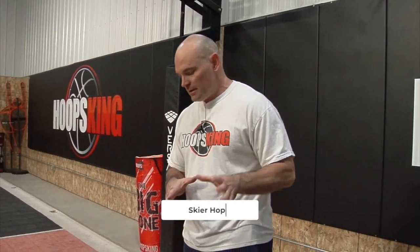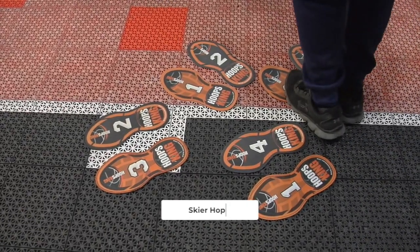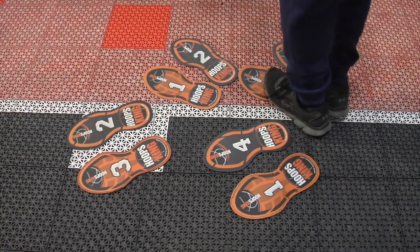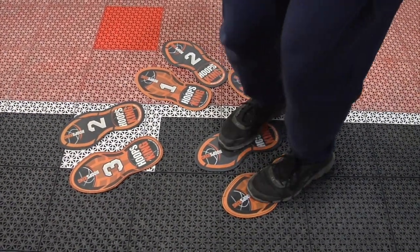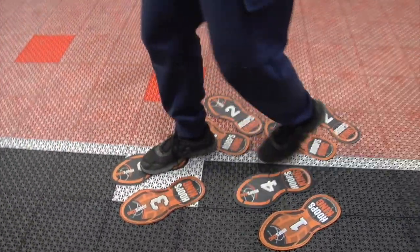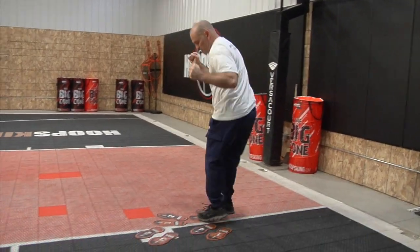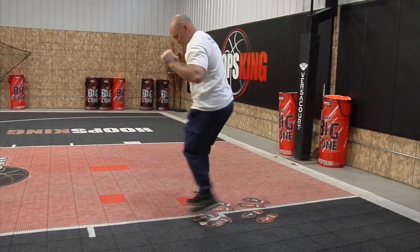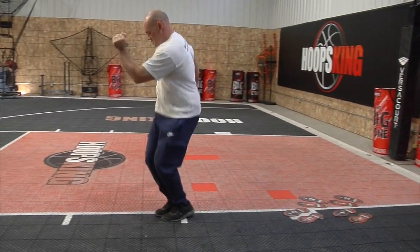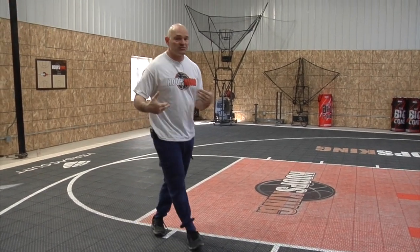This is skier hop. From the footwork steps, we're going to jump here — I'm twisting my body and turning my feet, then twisting and turning again. Imagine you've got some ski poles in your arms to help balance you. Just go here, here, here, here, and then down the line quickly. Not only does this work your feet, it really works your core — you've got to really tighten up that core as you do the skier hop.